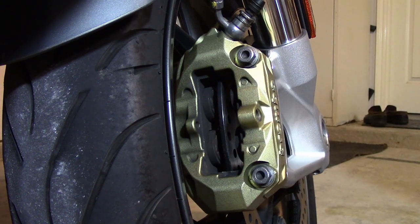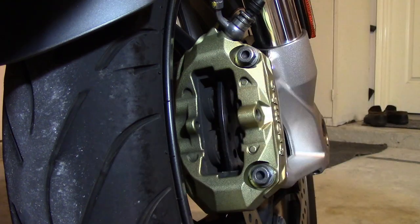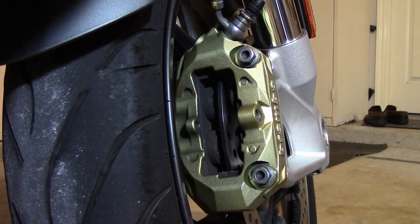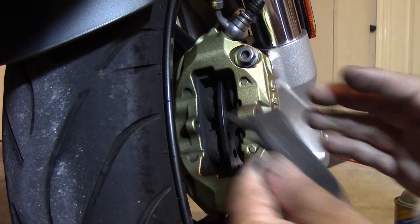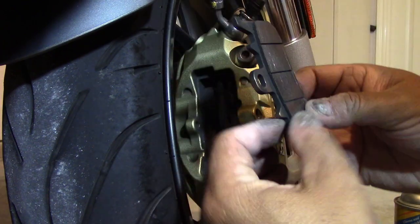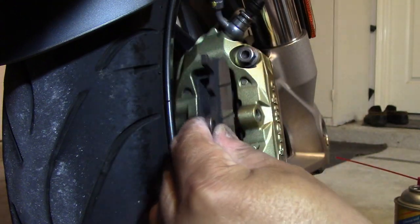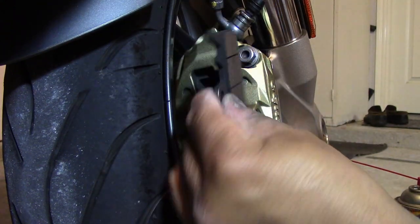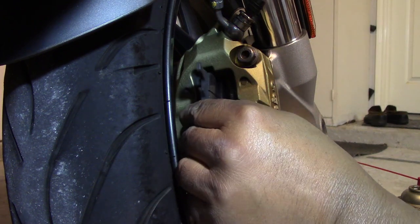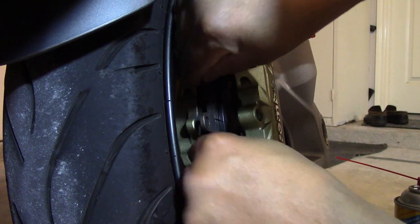The springs are clean. If you want, you can use something like brake cleaner and give the old pads a spray. I'm going to do that and then we're going to put these pads back together. I've got my pads cleaned up a little bit — I just sprayed a little bit of brake cleaner on there.